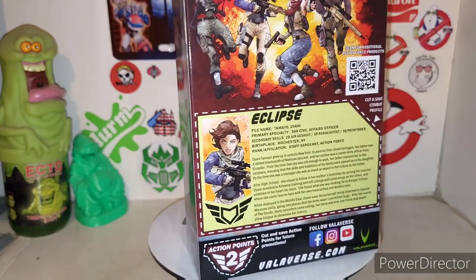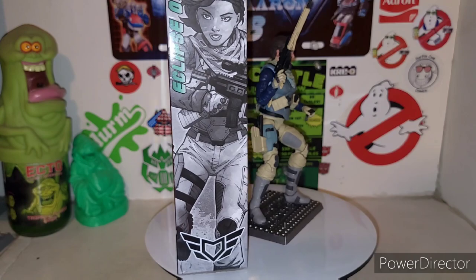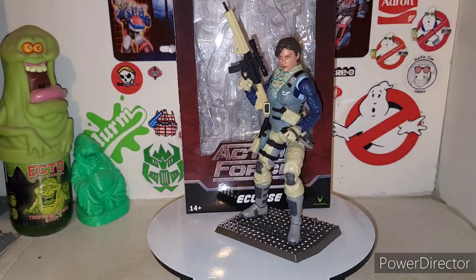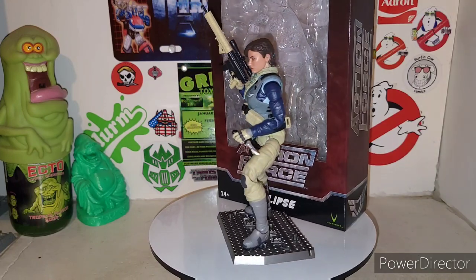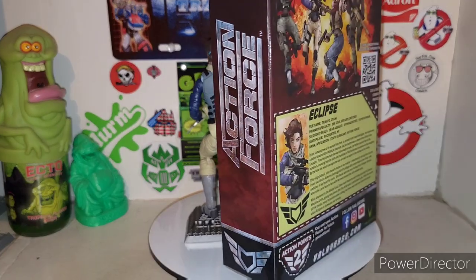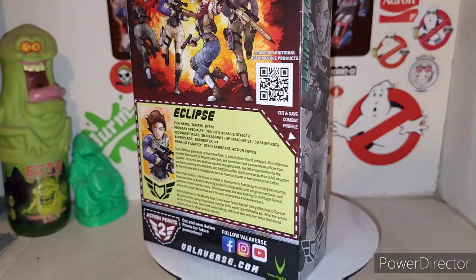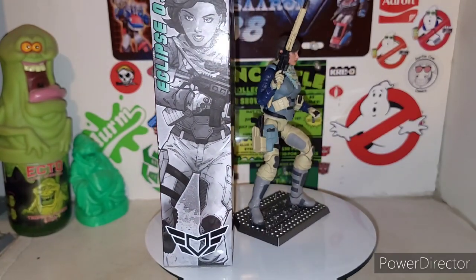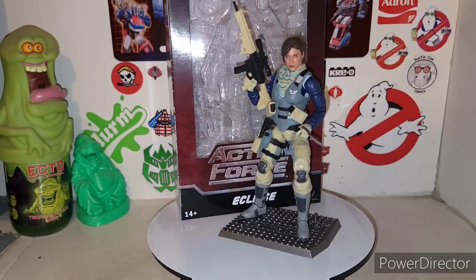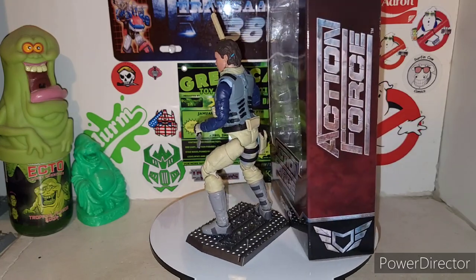There are gear packs coming — I believe they're coming. Valiverse had their Valifair, which gave us reveals of what's coming down the pipeline for the toy line, and it's looking pretty good. Definitely looking forward to getting some weapon gear packs and accessories for Eclipse here. Maybe I'll end up getting another one or two of her.